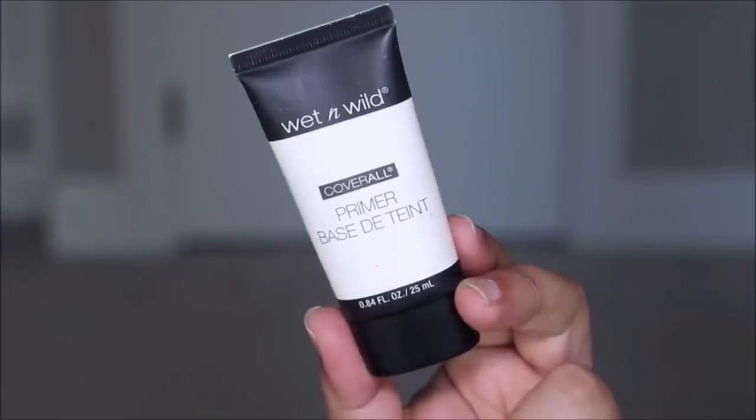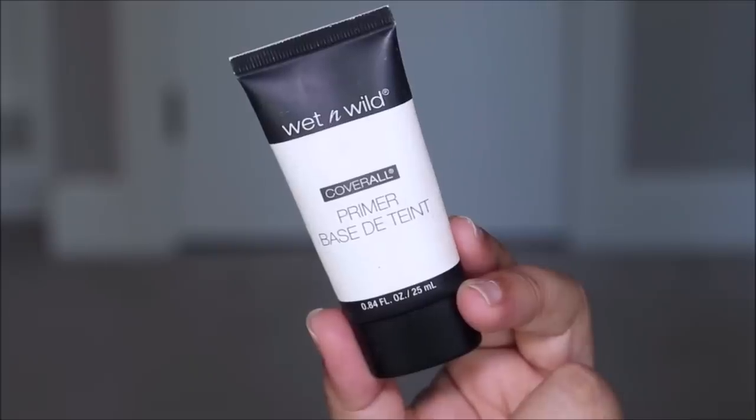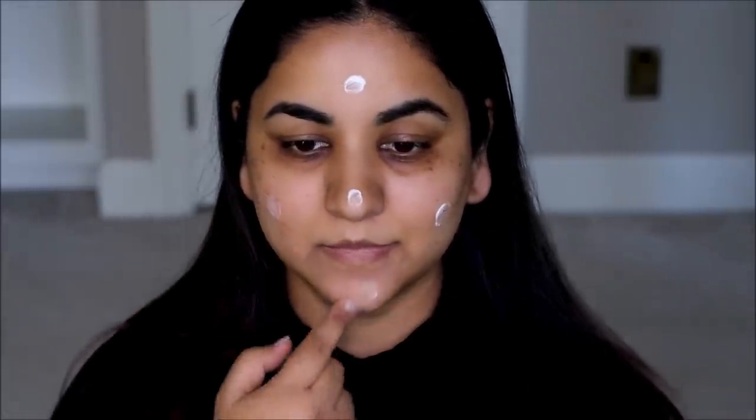I'd like to get done with the base makeup first so you start with a clean slate — it's just easier to do anything over it. I'm going to first use this primer, this is the Coverall Primer from Wet and Wild, just using a generous amount on my face so it gives me that sticky feel. Once I have that texture, it's very easy for any product to stick and cling on to my face and last longer.